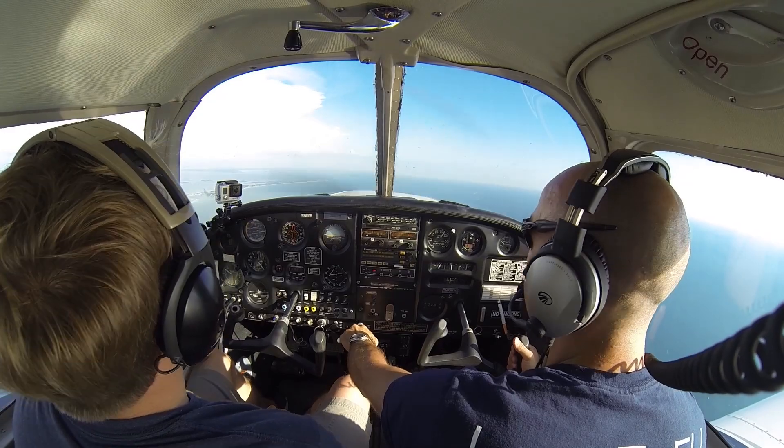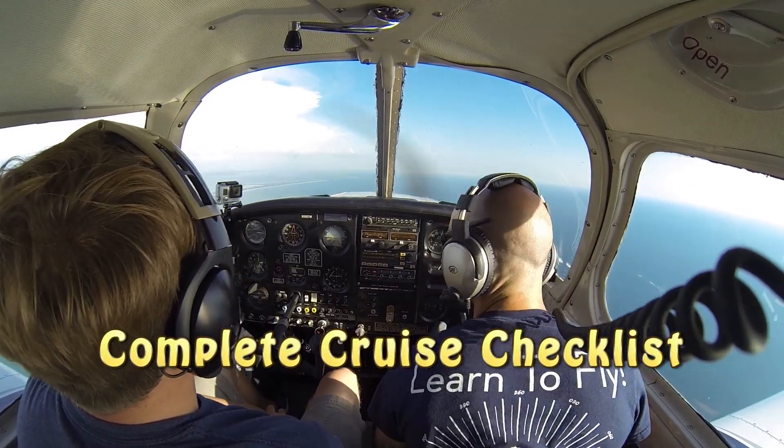We'll go ahead and set normal cruise power here and configure for cruise flight. Flaps retracted, fuel pump off.